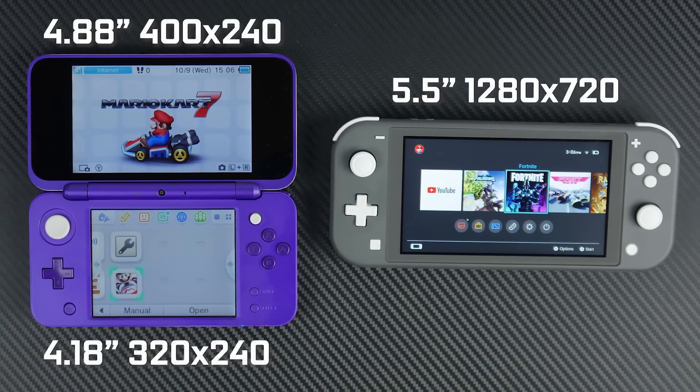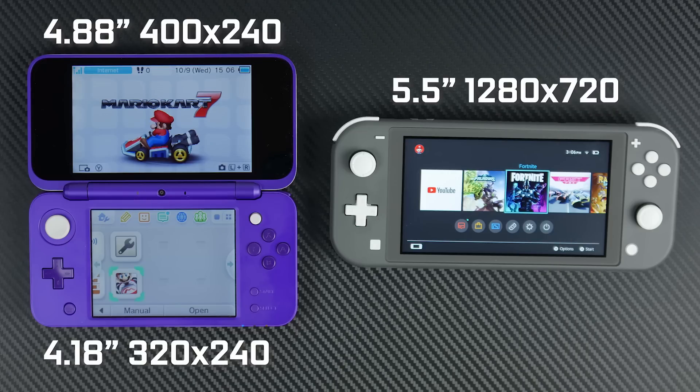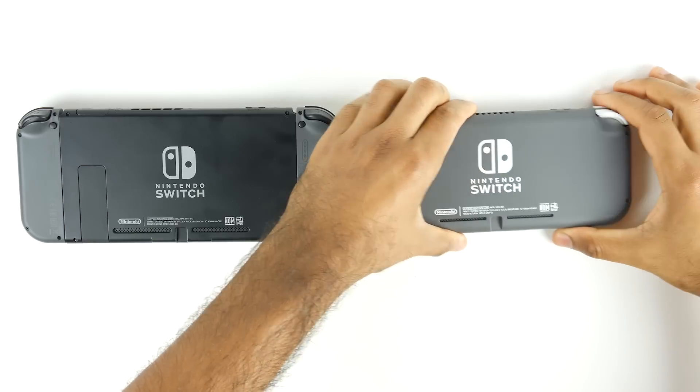The Switch Lite has a native resolution of 1280x720, which is quite a lot better than the 400x240 upper screen on the new 2DS XL. Granted, it is a larger screen than the original 3DS XL at about 4.88 inches diagonal. The lower touchscreen on the 2DS XL, optimized for the stylus, is fairly rudimentary at about 320x240 pixels and approximately 4.18 inches in size.